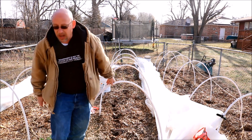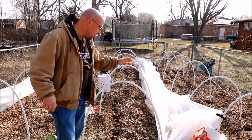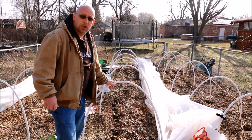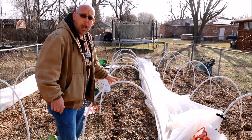It's not uncommon for us to get a freeze this late in the year, so I do have some protection set up, which I'll show you guys here in just a few minutes. But let's start with getting some things planted out into the garden. I'm going to start with romaine lettuce in this bed right here — let me bring you in close and show you how I do that.